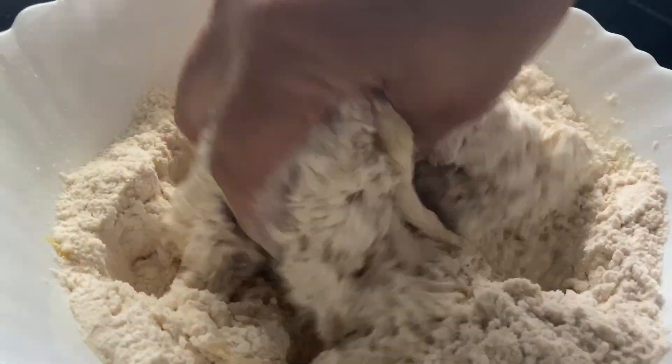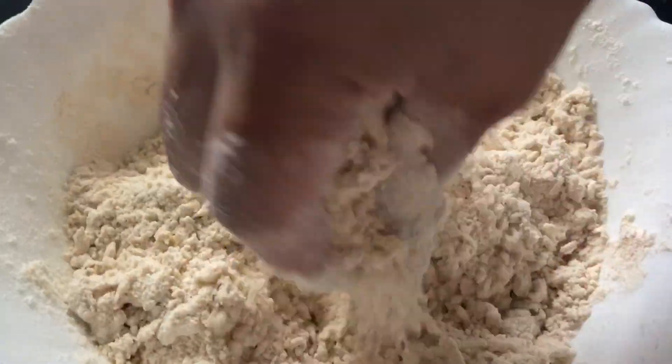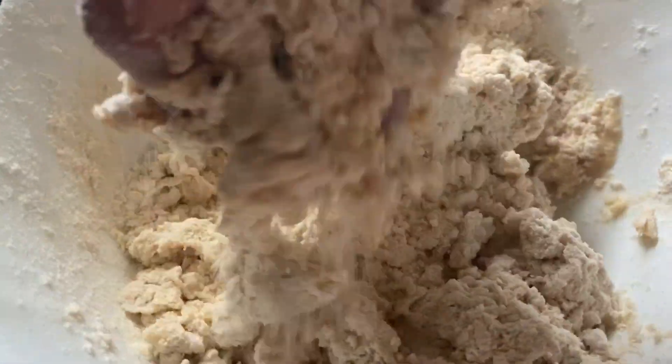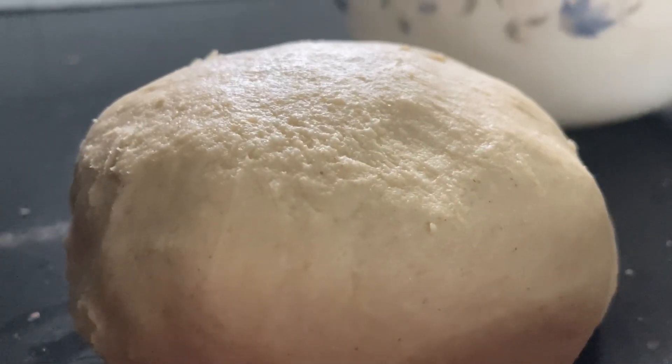We will mix the coffee and mix the two things up very well. We have to mix them all a bit. We want to make sure we keep it very soft.